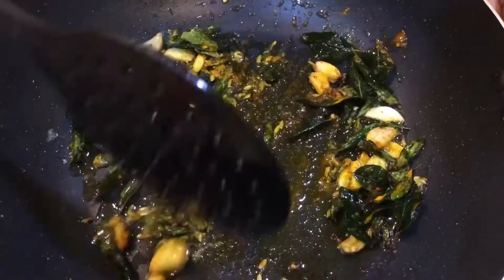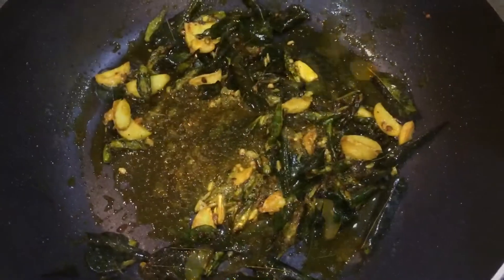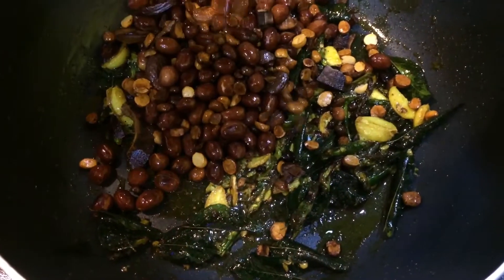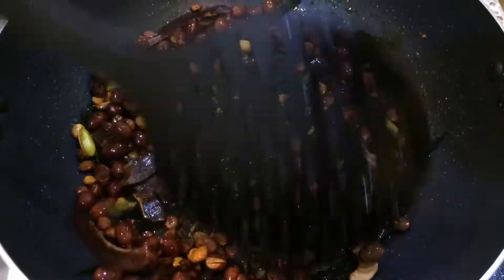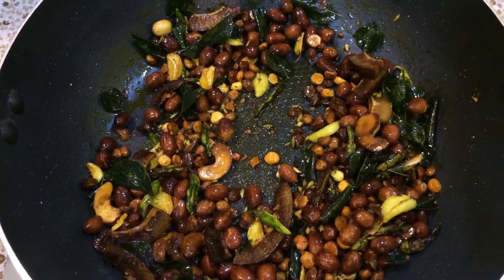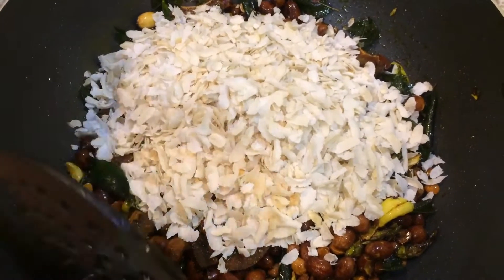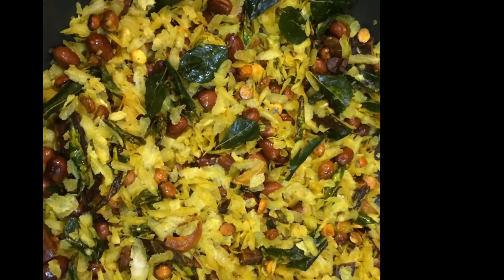I will mix it well. When the sugar is caramelized it will give a good fragrance and flavor. Now I will add the ingredients in this pan and mix it well. Now at last I will add the roasted poha and mix it well. This is now ready. I will serve it in my serving bowl.